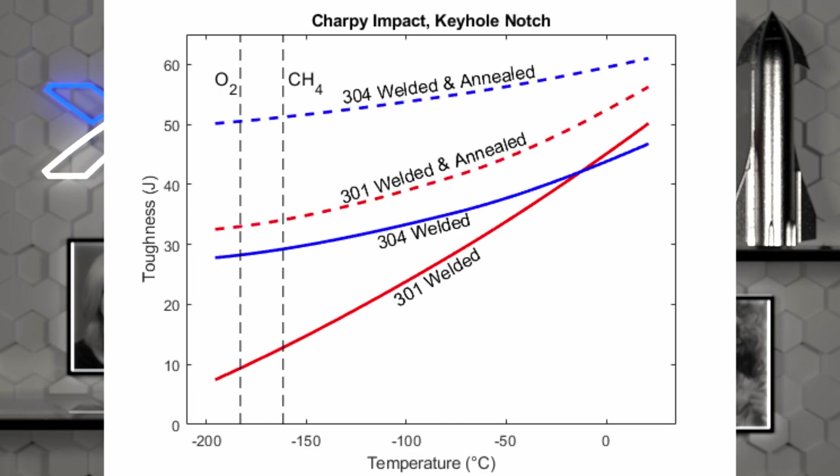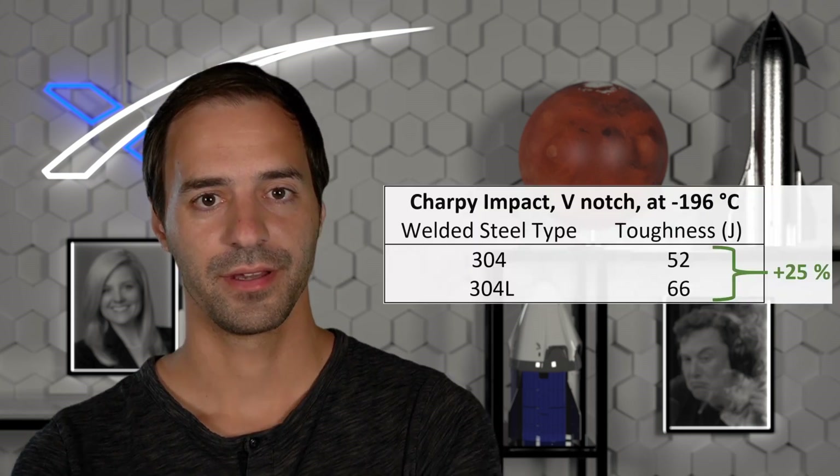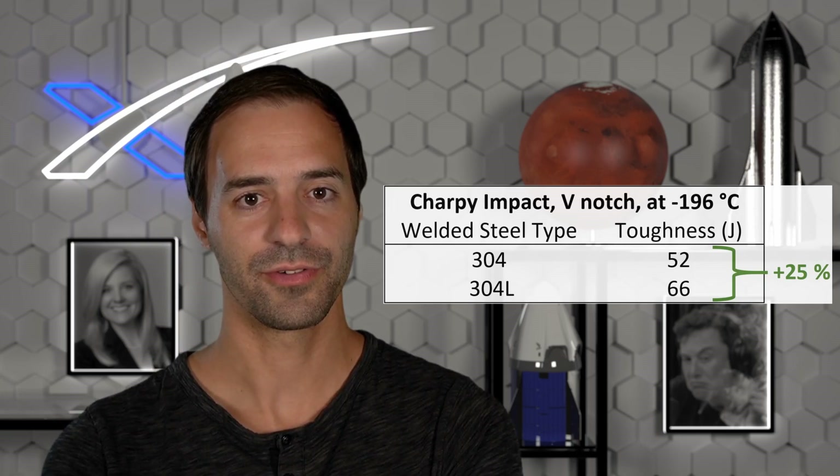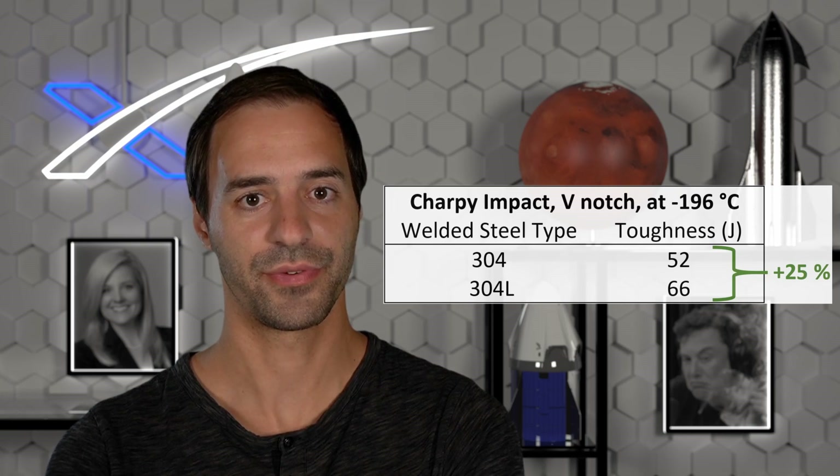There is a partial solution to this weakening of welds at cold temperatures, and that is treating the finished welds by annealing, which consists of heating the welded part to roughly 1000 degrees Celsius for half an hour and then cooling it down. This process clearly improves the toughness of both 301 and 304 steel, but annealed 304L is still significantly tougher. I think that at this point in time in Starship construction, annealing the welds is impossible to do — maybe when the welds are made robotically. So far we have shown the advantage of 304 steel over 301 in toughness of welds at cryogenic temperatures. But what about 304L? At minus 196 degrees Celsius, which is close to the temperature of liquid oxygen, the 304L provides an additional 25% toughness over the regular 304 steel.